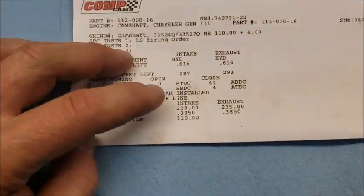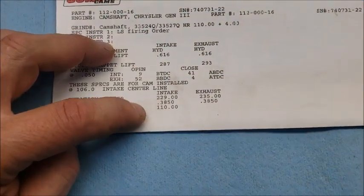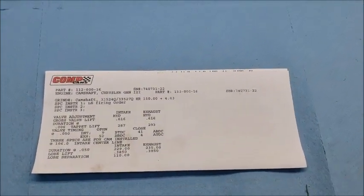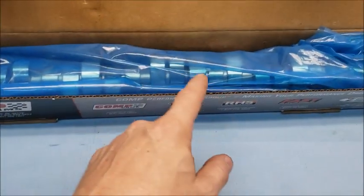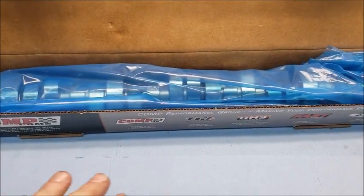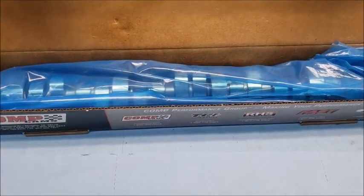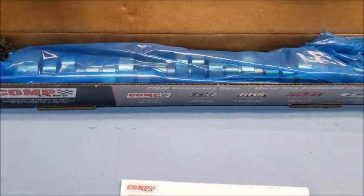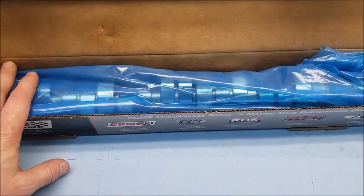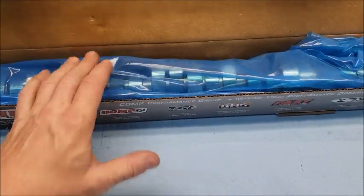This is 229/235 on a 110 LSA. I've been doing this over a very long time. We're going to get this out. I did change things to an LS firing order — it's not going to make any more power, it's just nice on the rods. That's all it does. I'm running a system that will allow me to do that, so we're going to put this in.